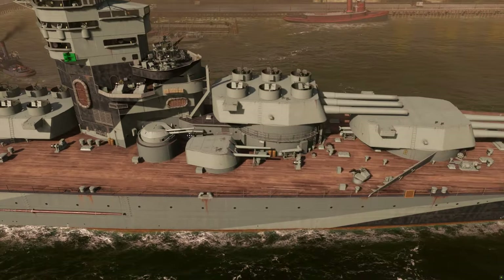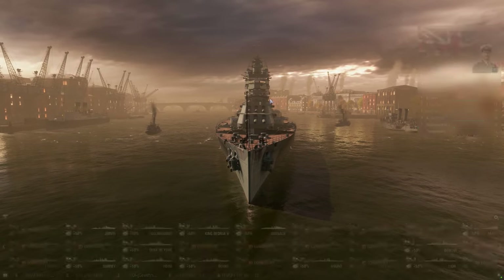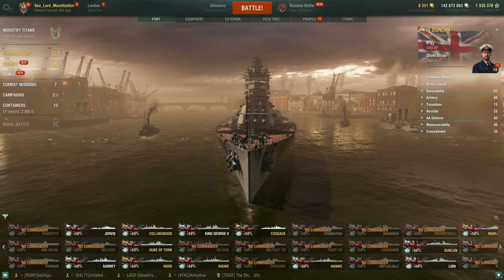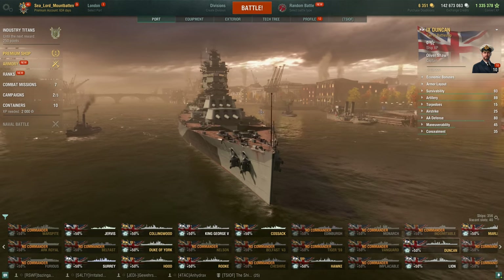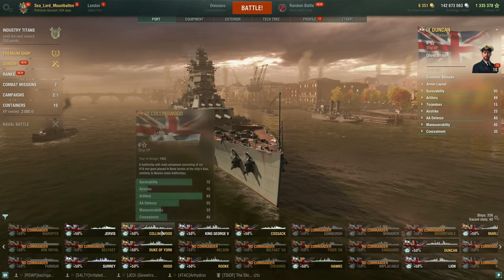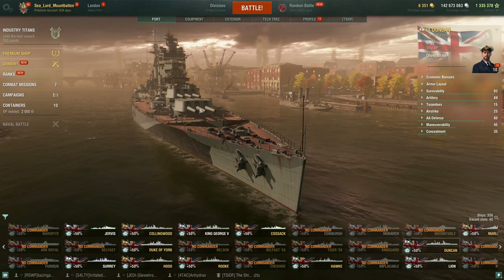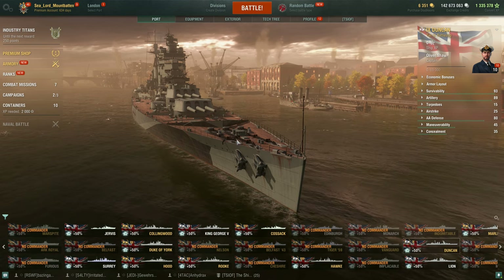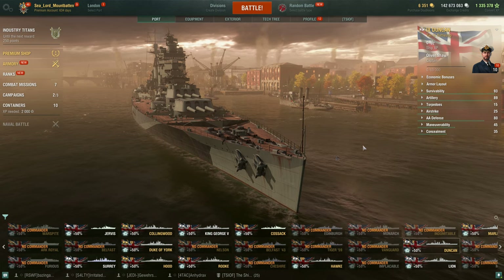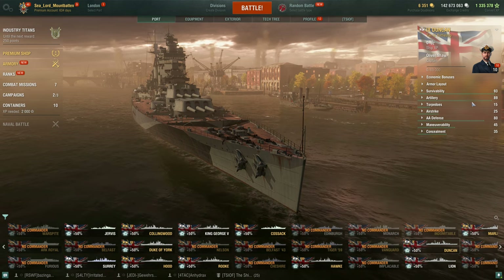This is a Tech Line ship. The ship's free, by the way, in two updates. You can currently get it in the random bundles — I got this one on around the 18th bundle, and then I got Collingwood like two after that. That's still like 20,000 doubloons, which is a little crazy for a Tech Line ship. But again, just wait two patches and you can grind the ship out, but you can tell if you want to by this review today.